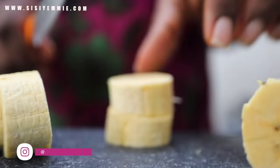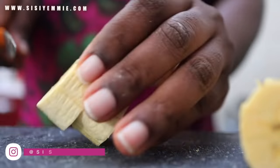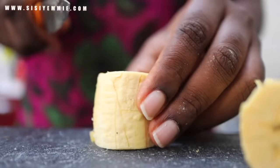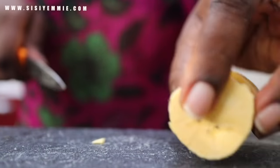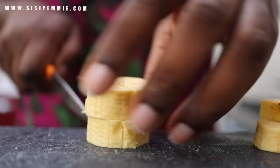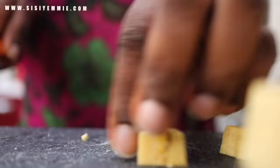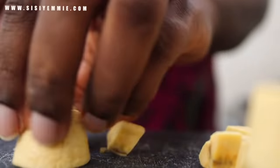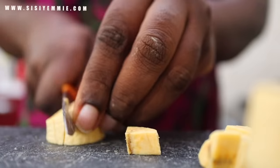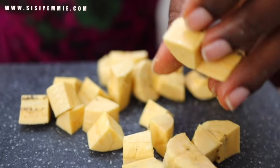I am cutting the plantains into cubes because I want everything to be uniform. While I am cutting the plantain, I would like you to do me a favour — all you have to do is click the like button on this video, it supports my channel. And if you are watching to this point and you are not subscribed, please click that subscribe button.